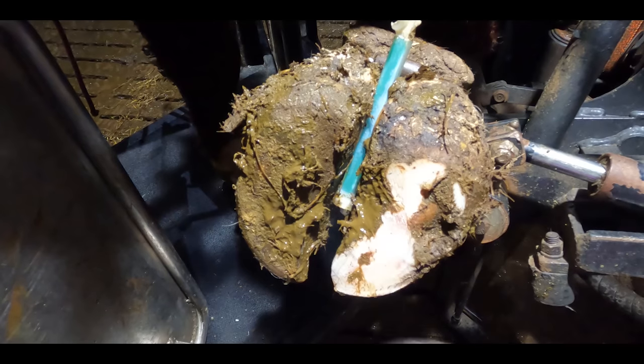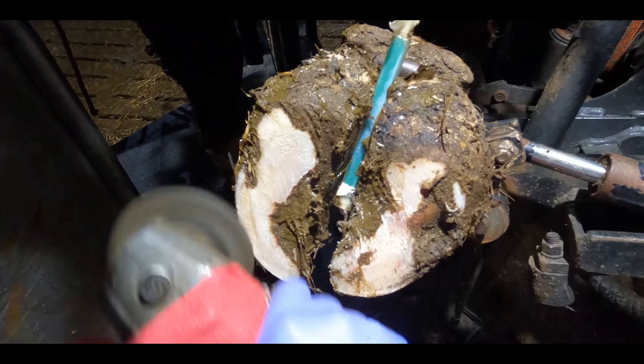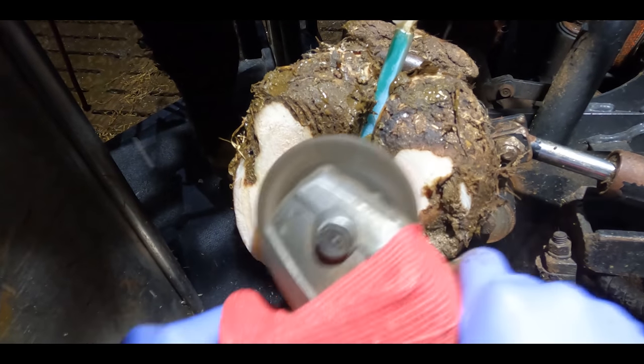Full of stones. Those stones clearly wouldn't be adding to his levels of comfort — they'd be detracting from it — but I'm almost certain that is not the main issue for this big guy's foot.